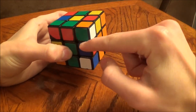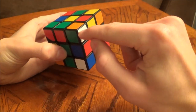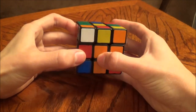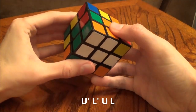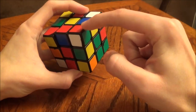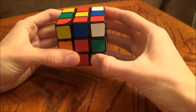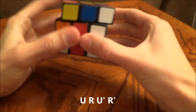Here's a piece — white, green, and orange. This piece needs to go here. I've got it lined up above the slot it goes into, and I'm going to perform a short algorithm to get it in place: U prime, L prime, U, L. Here's another piece — green, white, and red. This piece is going to go right here. Right above the slot, we're going to perform the algorithm: U, R, U prime, R prime.